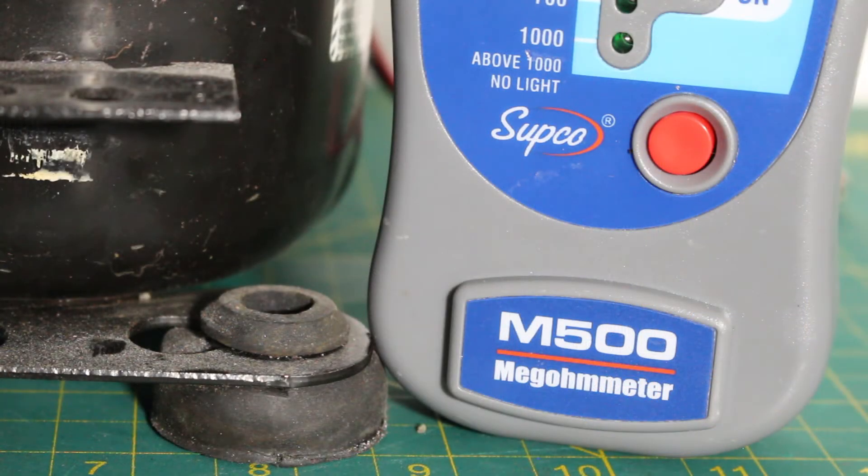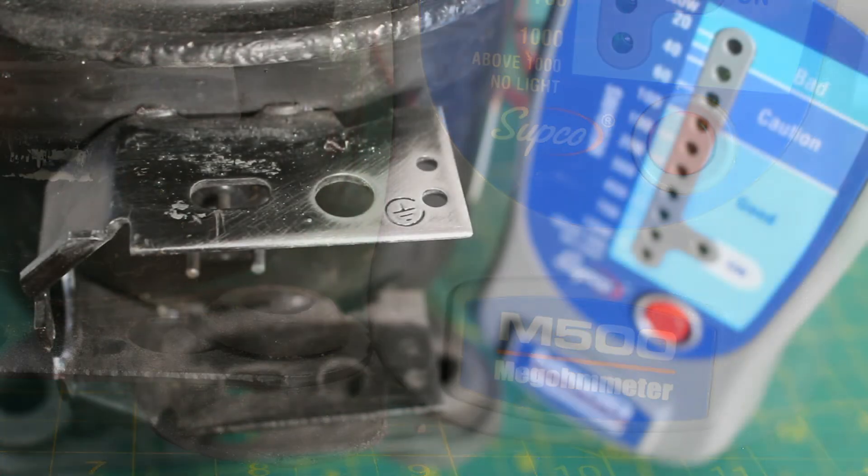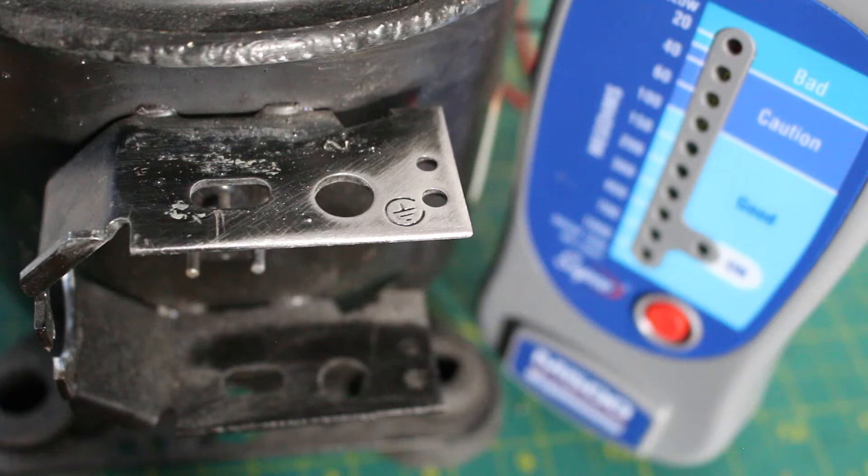It is very important that you follow the instructions for the megohmmeter that you are using specifically. To perform this test, it is important to have a good ground. As you can see, I sanded down a bit of the casing so we have no paint and no interference when testing this motor.